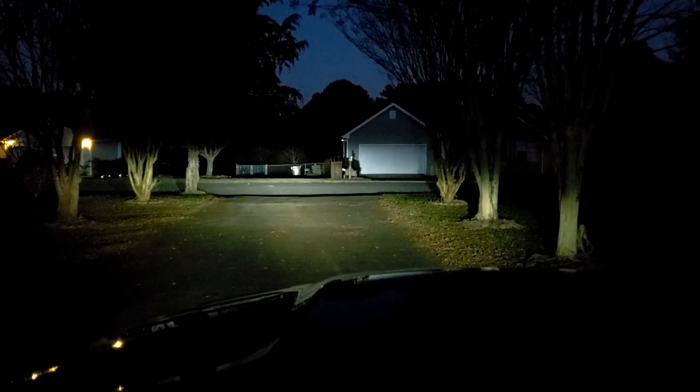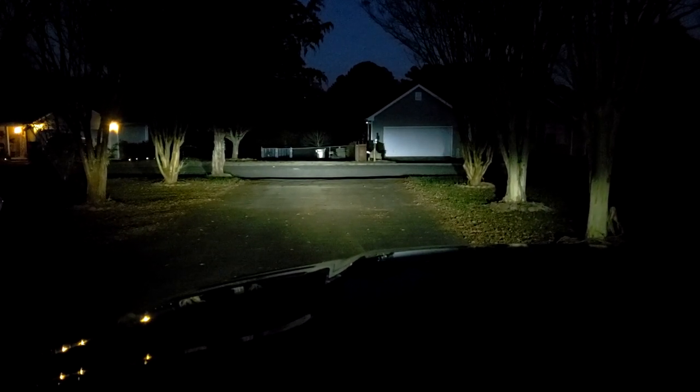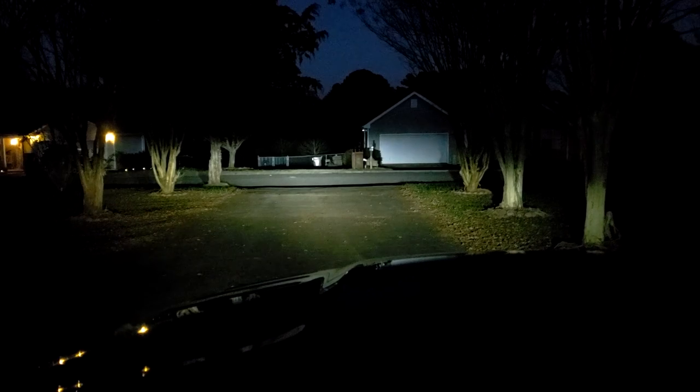Alright guys, we're going to test out these headlights on all the settings. I'm going to do it with us inside the truck — you can see we're looking out the windshield. The first setting, which is pretty much the default as soon as you turn the lights on, is the 6500K. Looking down my driveway it's definitely pretty bright. It is not completely dark out here yet, but you can definitely tell they are very bright.